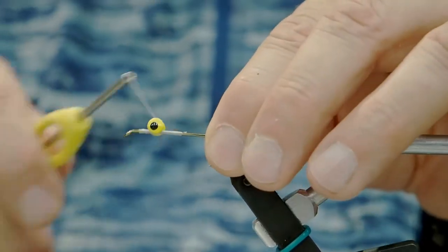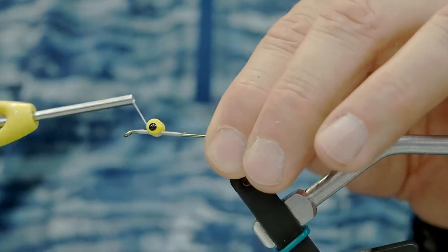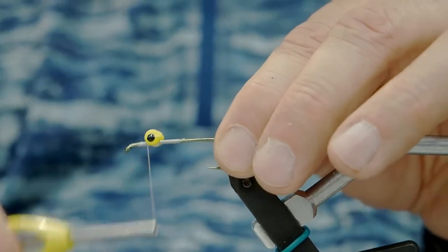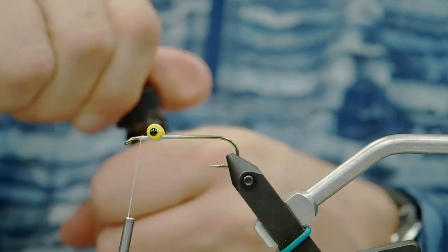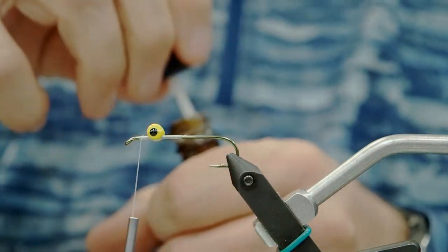I'll make a few wraps just going underneath the eyes, then I'll finish off with a little bit of head cement just to tack it down. We want the eyes far enough back that we have some room in front to attach our materials.